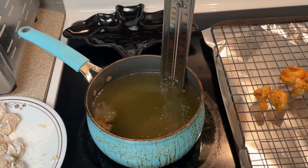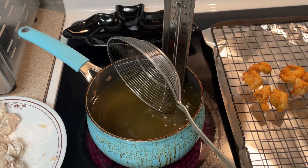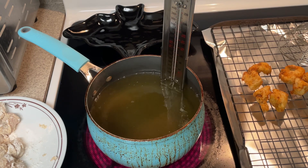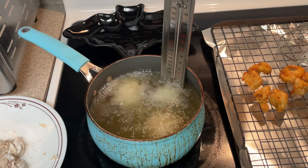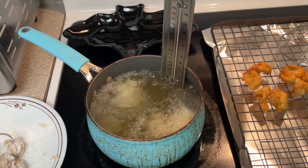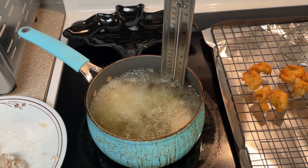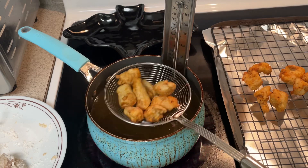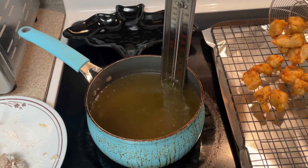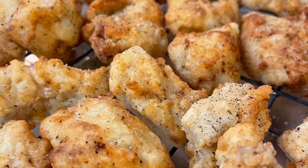Once the chicken is done, I'm placing it on a cooling rack so any excess oil can drip off. This also helps the chicken stay crispy instead of getting soggy if you were to just pile it all on a plate. Because this chicken fries quickly, the inside is super moist and the outside has a nice crunch. I really feel like if you make your chicken this way, you won't be disappointed.